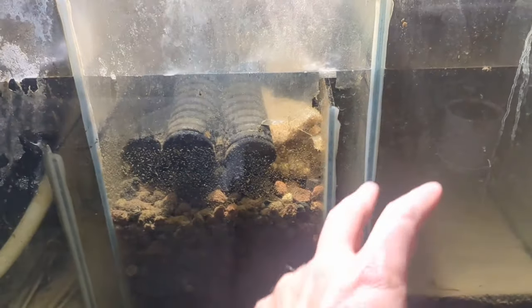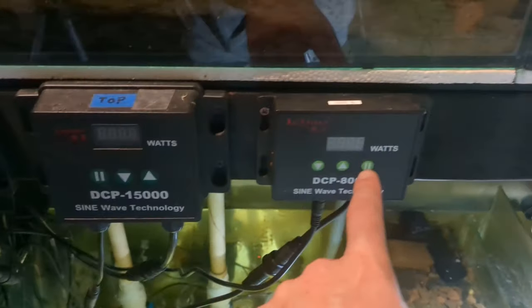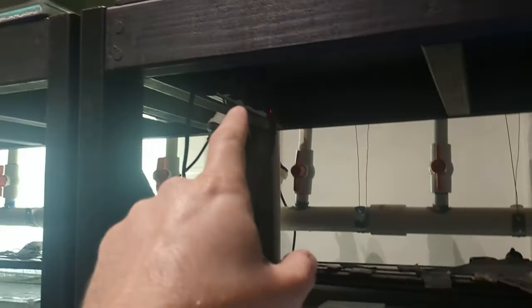Basically what I do when I want to clean my sump is I turn off all the pumps. I've got three return pumps in here, and you can see these are the microcontrollers for each of those pumps. I turn them off from the mains, which is just here — let all the water drain out because there's a lot of plumbing in this fish room, and all that plumbing has to drain out to the sump.